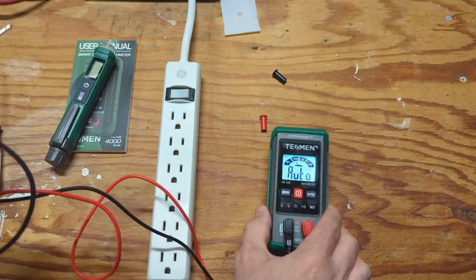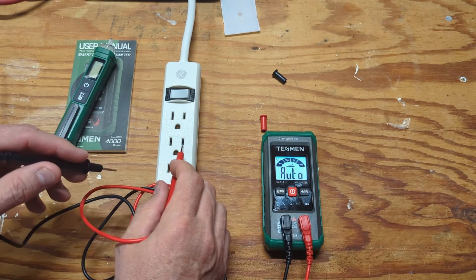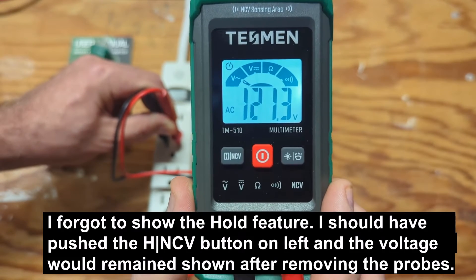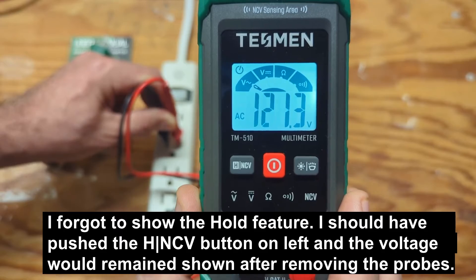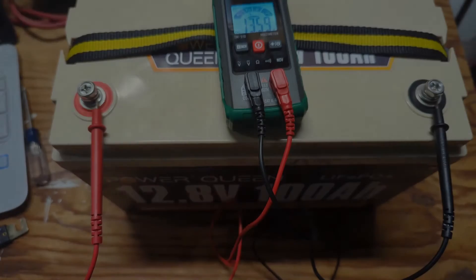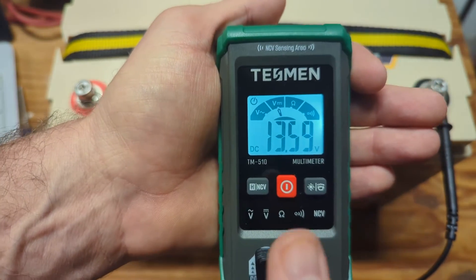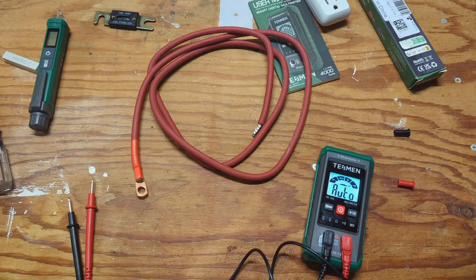Let's start testing AC voltage. The small hole in the outlet is for the live wire, so we'll go negative then positive. If it focuses, you can see it has selected the AC option on the top left and is reading 121.2 volts AC. Now let me test a DC source. I rigged this up by slightly tightening the probes onto the terminals. It reads DC at 13.59 volts.